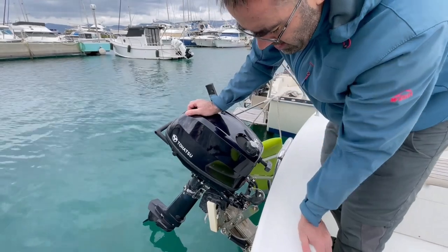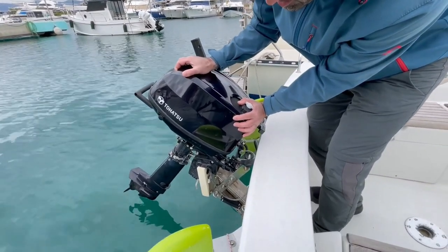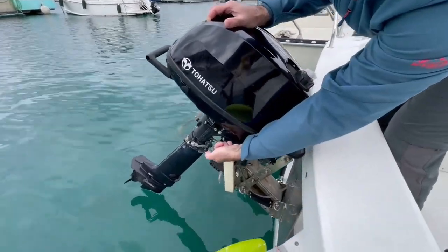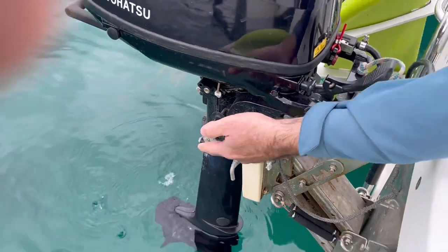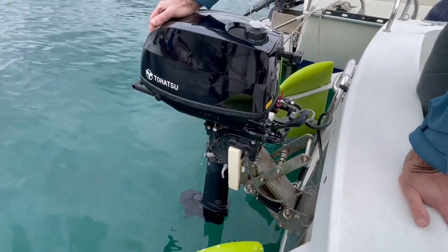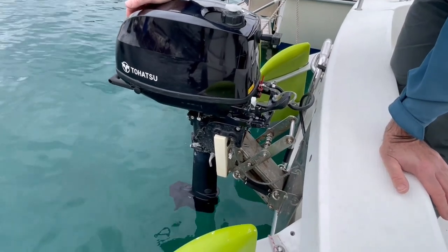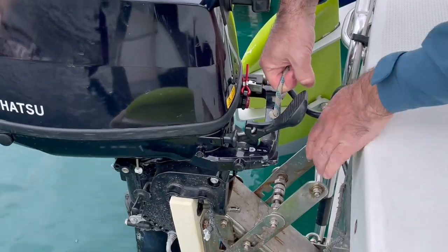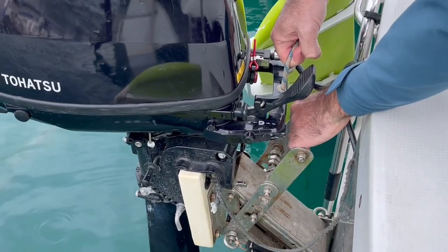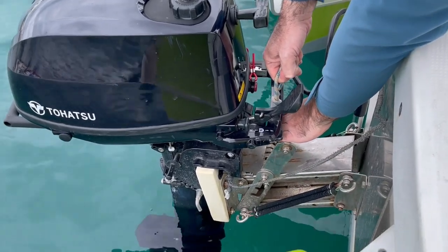If the engine is tilted, you have to pull the engine towards yourself a bit and pull this lever up, and hold that lever until the engine goes straight. Now the engine is in the water, but not deep enough. You have to put the engine down — take this handle here, unlock this lever here, and put the engine down as far as it goes.